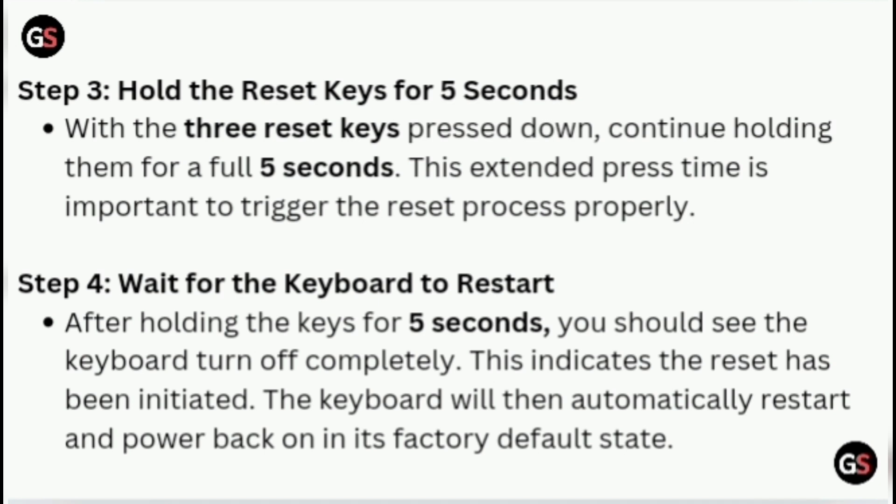Step 3: Hold the reset keys for 5 seconds. With the three reset keys pressed down, continue holding them for a full 5 seconds. This extended press time is important to trigger the reset process properly.